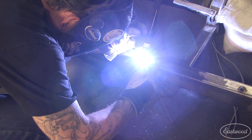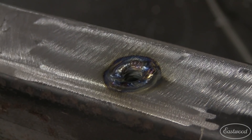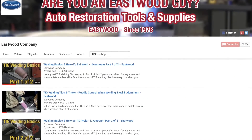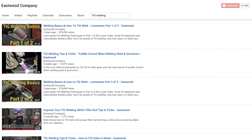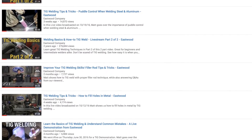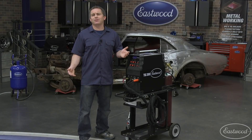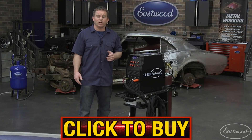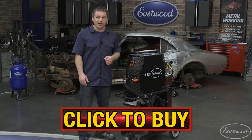TIG welding isn't difficult, and this machine is so easy to use you'll be laying down quality beads in no time. There are videos all over the internet that will teach you how to TIG weld, including many on our own Eastwood YouTube channel that go from basics to advanced welding techniques. The Eastwood TIG 200 AC-DC Welder is the machine you need in your garage. Click the button to visit eastwood.com and get yours today.